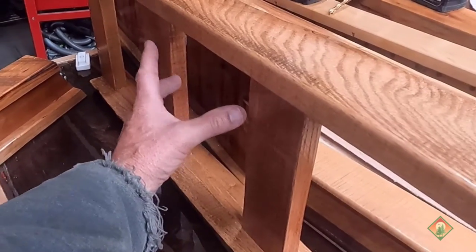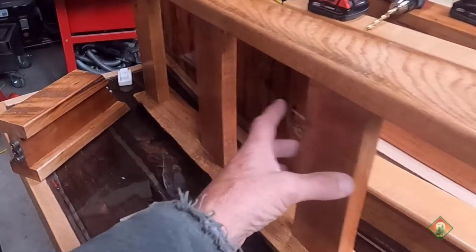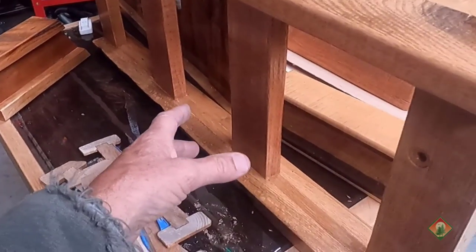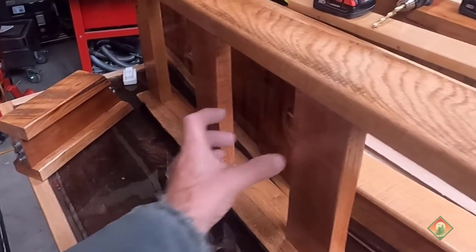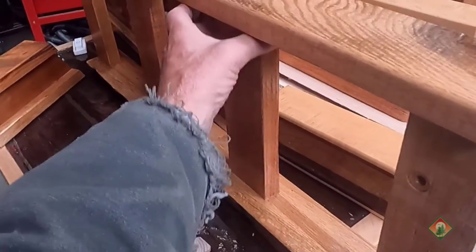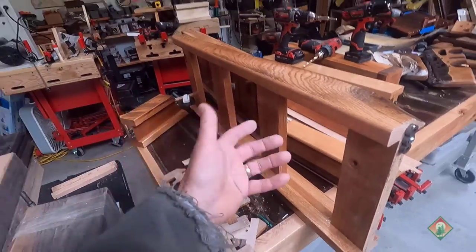When I publish the instructable, it will include links on how to build beds safely — spacing for infants to prevent head entrapment. It would also not be legal for a house railing because of the sphere rule: basically the size of a croquet ball can't fit through the spacing. So the spaces would need to be closer. This prototype is to figure out how to attach everything — can I run dados and tongues on the ends through a shaper?